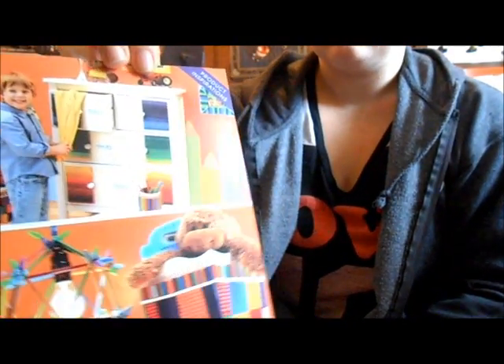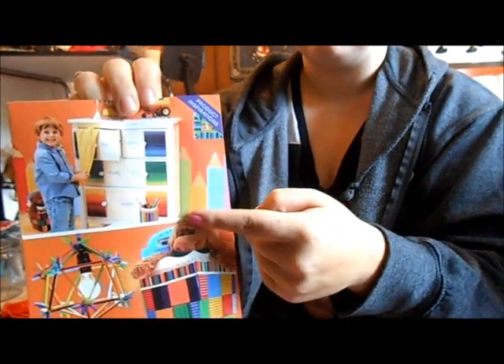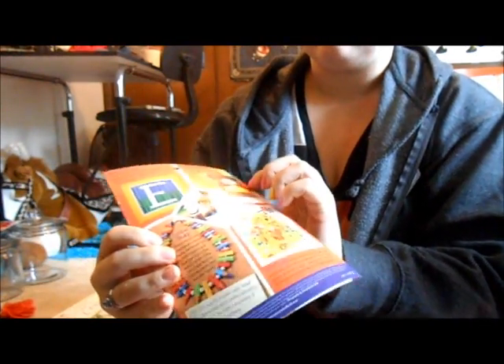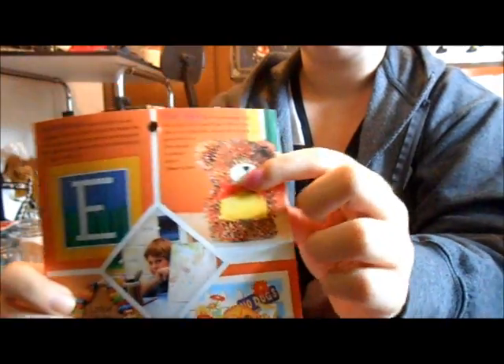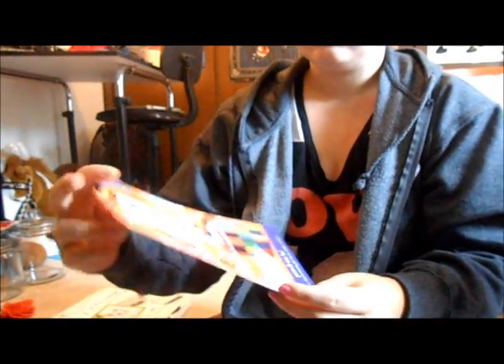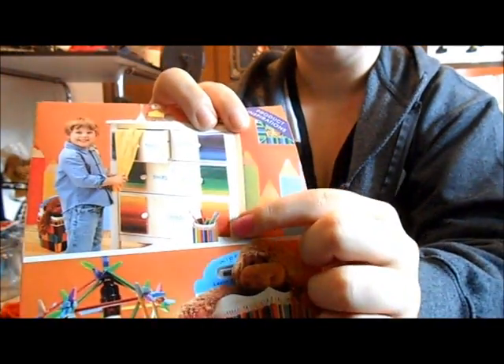And then we have this DIY pamphlet. It's just how to do DIY stuff with pencils — like someone made this bear out of the tips of colored pencils. These are colored. And then here they have drawers with colored pencils on them. So I'll just set these right here for you.